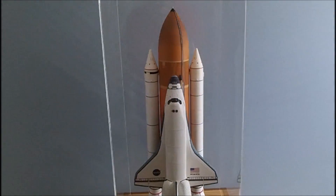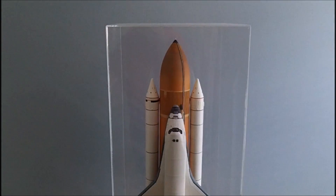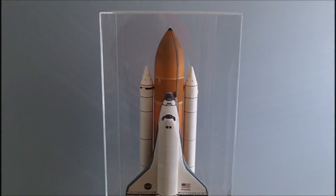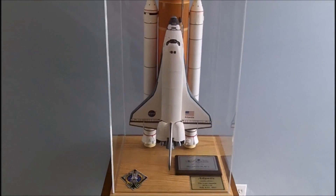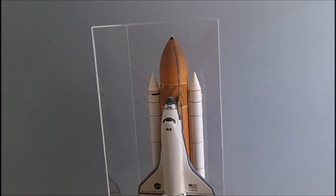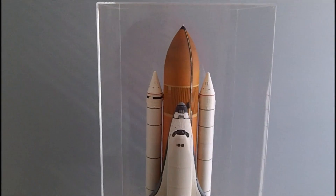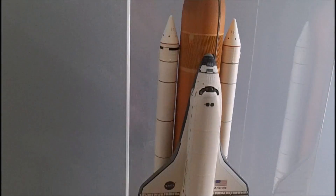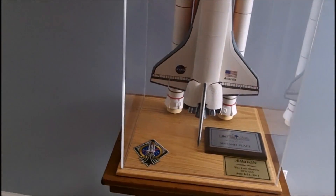In case you're wondering, this wooden base and plexiglass cover came from an outfit called Grandpa's Cabinets, in Middleburg, Florida, which is very close to where I live in Jacksonville. It's easy to go over there and pick it up. If you're interested in the cabinet, I'd recommend you look him up — he's online, give him a shout, and he can do you a good cabinet for a reasonable price. They're not cheap, but they're worth it.